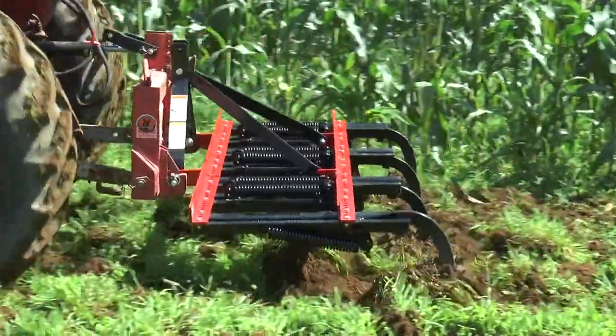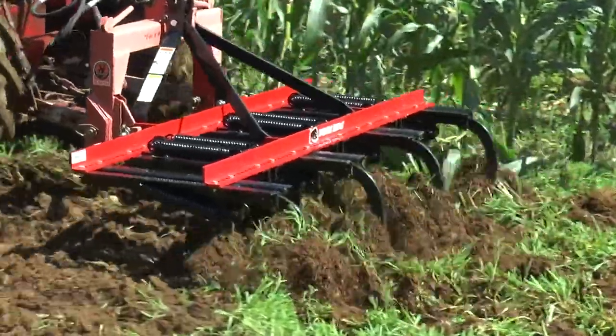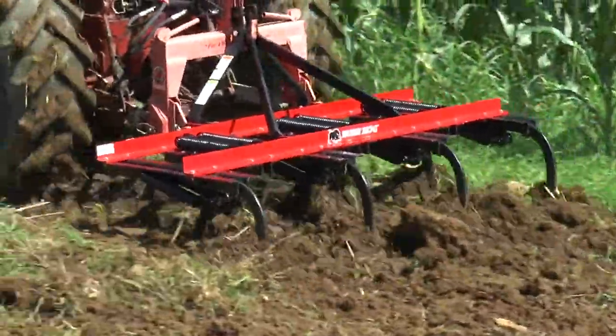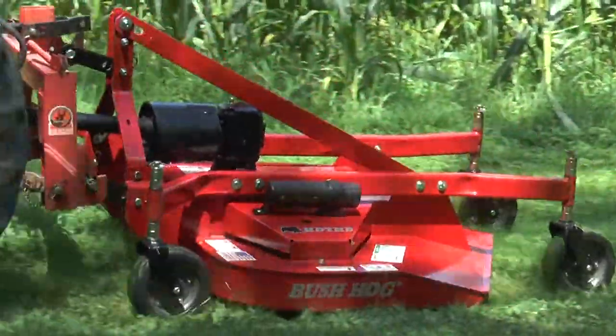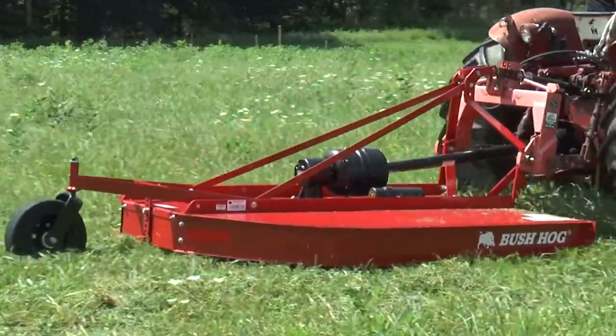Wow Jimmy, people sure are buying a lot of small horsepower tractors these days. I know Julie, and did you realize that we have over 70 implements that fit the under 40 horsepower market? Let's take a look at some of them today. Bush Hog implements are designed with the unique requirements of tractors with 40 PTO horsepower and under in mind — maybe smaller in size, but they have a big heart.